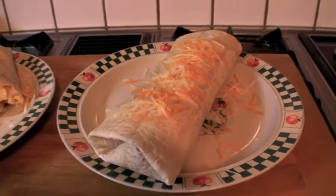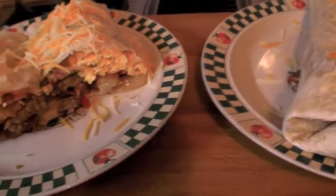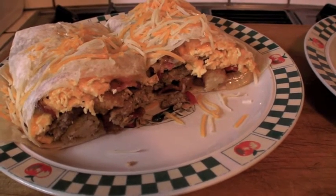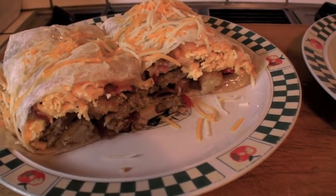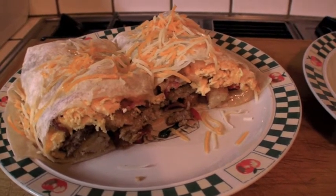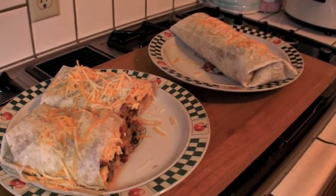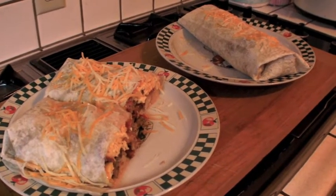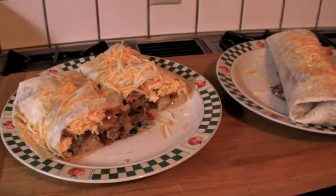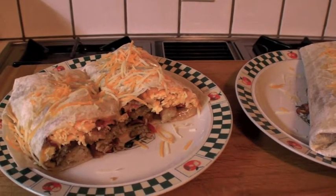The burrito with all those ingredients is now fully wrapped up with a little more cheese melted on top. There you go — bacon, sausage, onions, peppers, egg, cheese, and tater tots for some hash browns, with a little salt and pepper, olive oil, and bacon grease mixed in. There's the breakfast burrito — my answer to Ammohead73's giant breakfast sub. Be good, be safe, God bless America — it's time to eat!